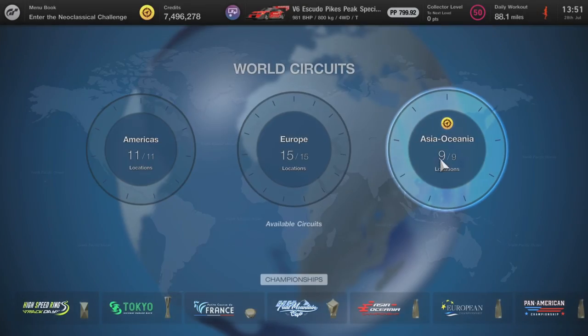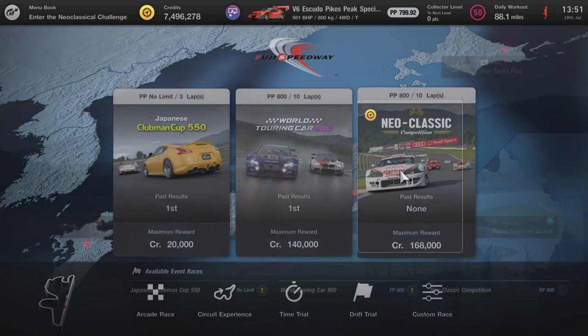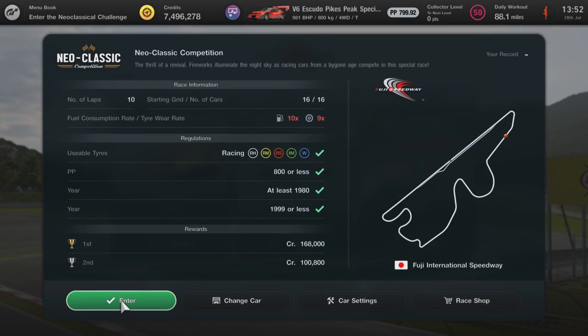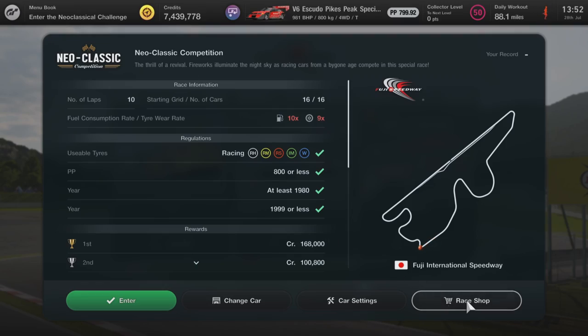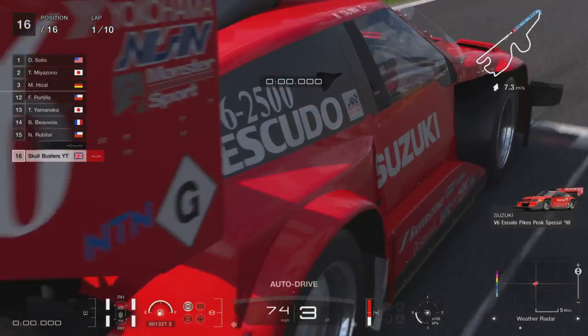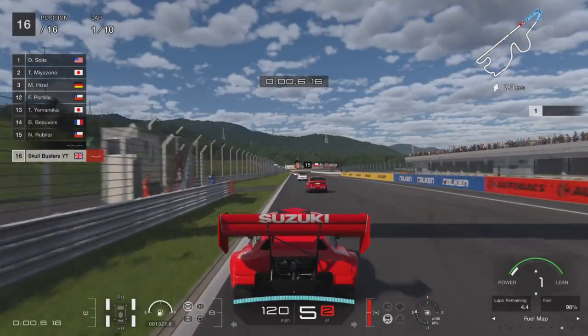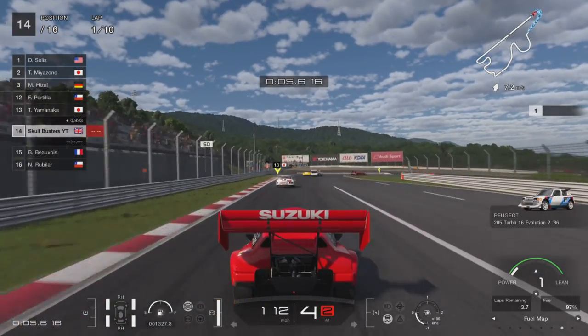Moving on to the next one — Asia Oceania, Fuji International Speedway is next up. As I said, you need wet tyres and intermediates for this one. Because it's a new update, they've added a new feature — it's the in-race shop, so you can purchase tyres while in race, which is pretty good. Should have had this from the beginning — really good feature, happy with that. Settings again: brake balance plus three, fuel map one, and traction control on one.